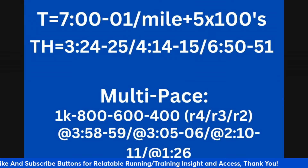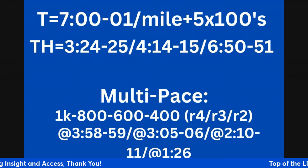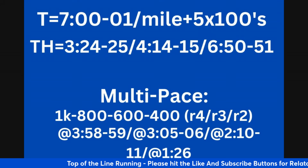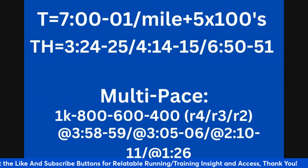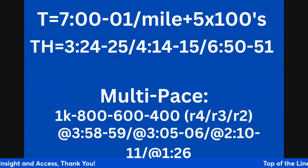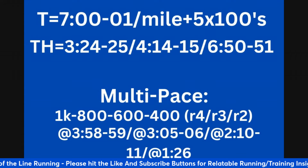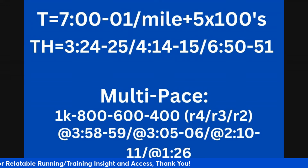Finally, a multi-paced workout, which addresses both strength and speed runners. You run a 1k at 3:58 to 3:59 (5k pace), take a four minute recovery; then an 800 at 3:05 to 3:06 (3k pace), three minute recovery; then a 600 at 2:10 to 2:11 (mile pace), two minute recovery; then finish with a 400 at 1:26 (800 meter pace). You get progressively faster as reps get shorter, going from 5k pace to 3k pace to mile pace down to 800 meter pace.